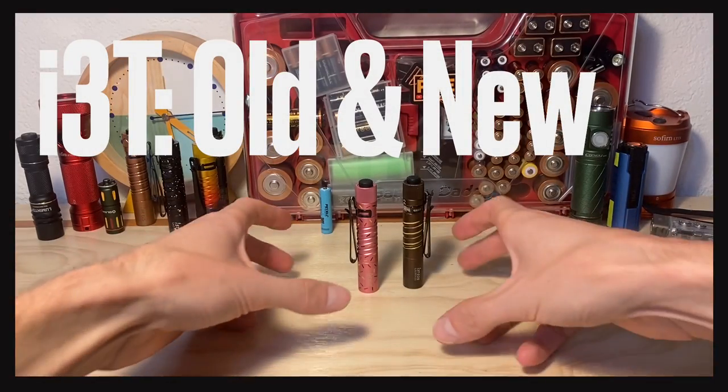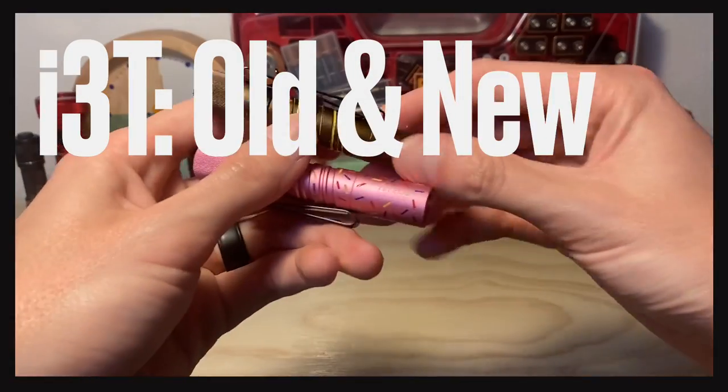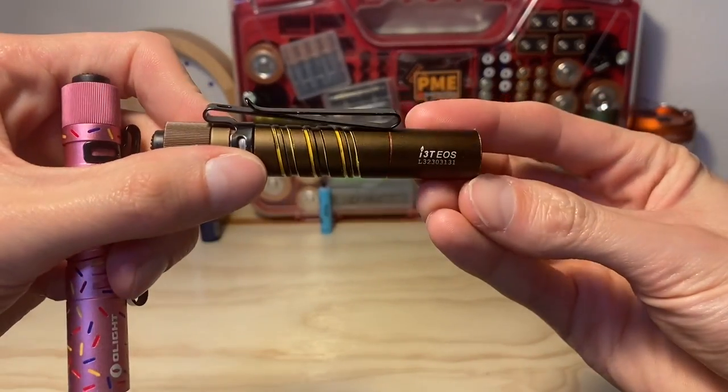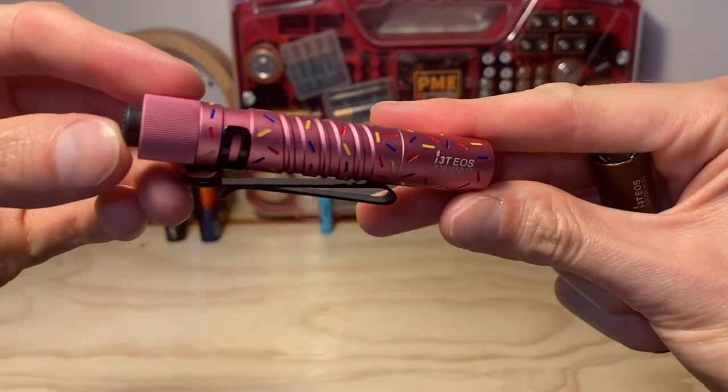Hey, thanks for checking out the video. This is a part two or follow-up video about the old version of the Olight i3T versus the newer iterations that have come out since.